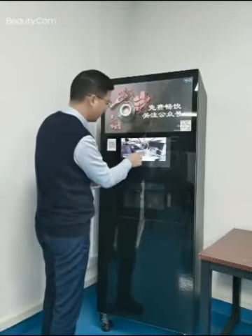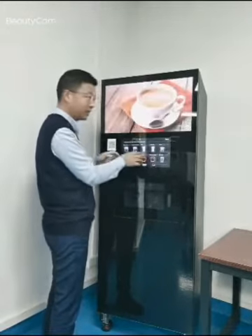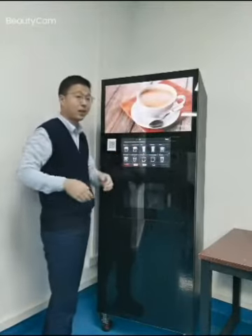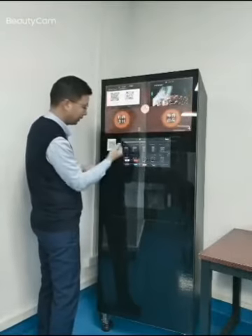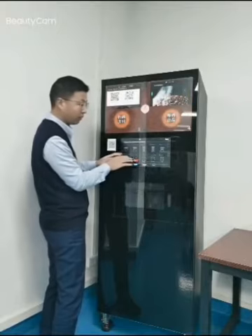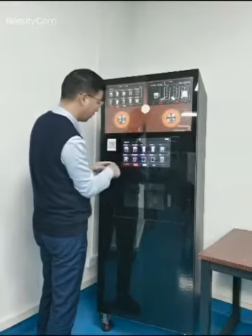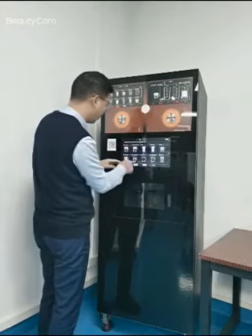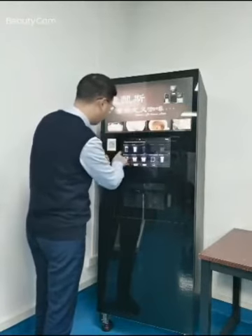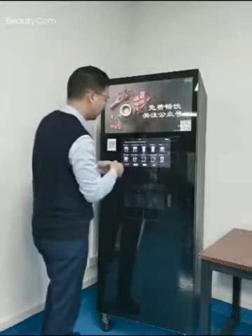You can see the menu, and this machine supports 26 different languages. You can customize the interface by yourself. For example, this is Chinese, and this is the UK flag — so different flags, you can choose different flags with different languages. This is in English. Also for the interface, we can customize it for you.